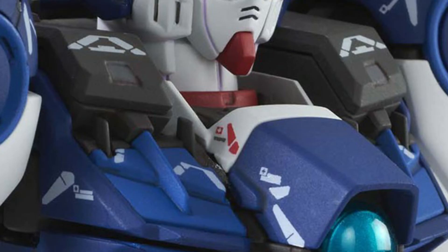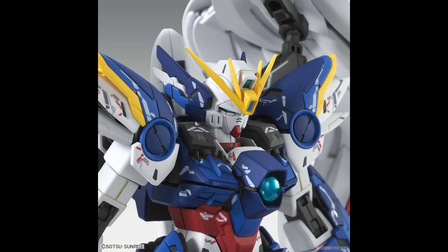Looking at the upper part of the chest, we see those fins like we do on the Nu Gundam, the Hi-Nu Gundam, and the Double Zeta Ver.Ka — which is a nice touch, something we get only with Katoki kits.